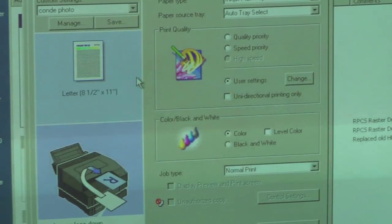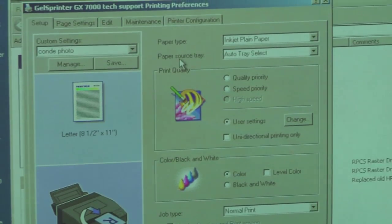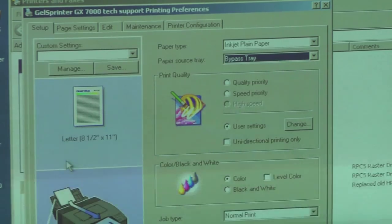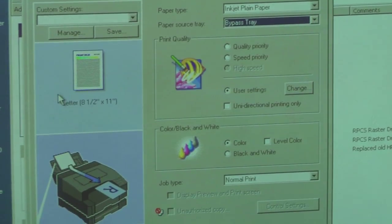Our paper source is listed right here. We're going to do a pull-down and choose the bypass tray. The icon again shows us what our paper source is.